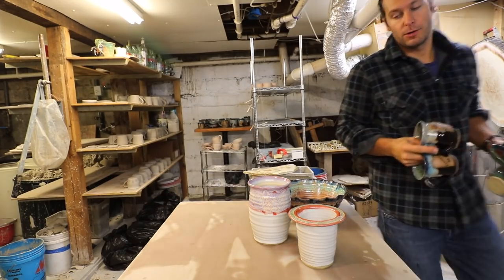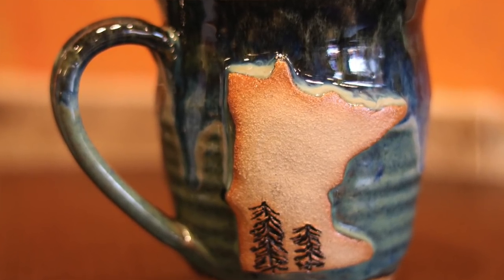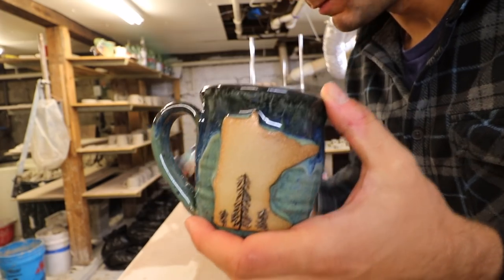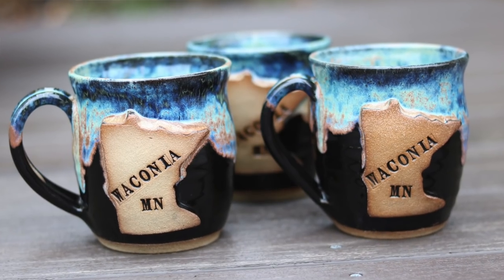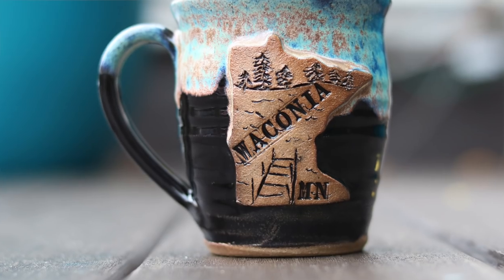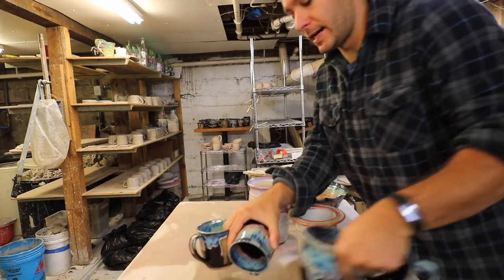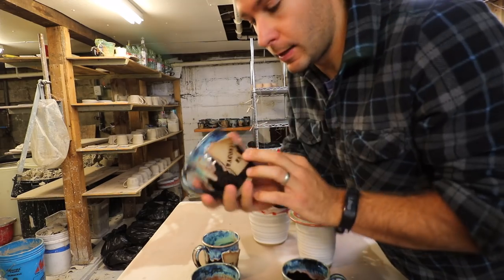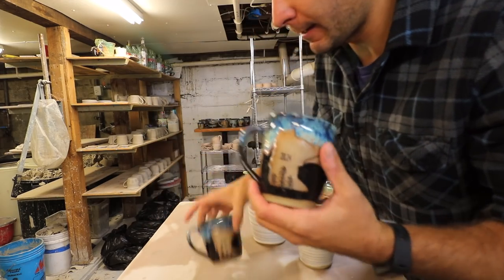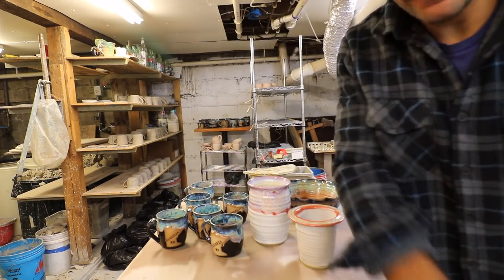Pine tree Minnesota — let's focus in on that. There we go, pine tree Minnesota, another one, another pine tree. And then I got a bunch of Waconia, Minnesota mugs because those have always been really popular. This one is a dock scene — 'Dock MN Waconia' — that turned out really really cool, I like that a lot. What I learned from the Art Wander was that all the Minnesota mugs with unique things like writing and pine trees sold really well.